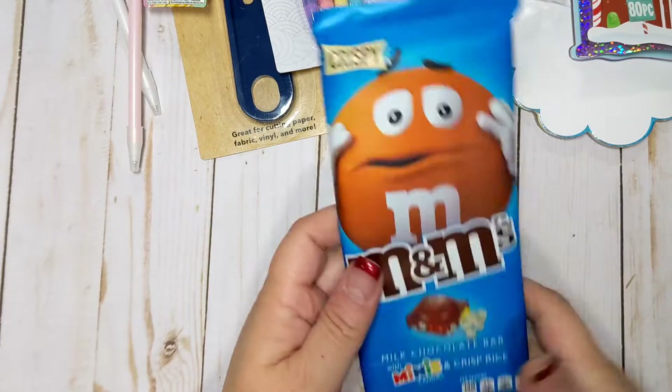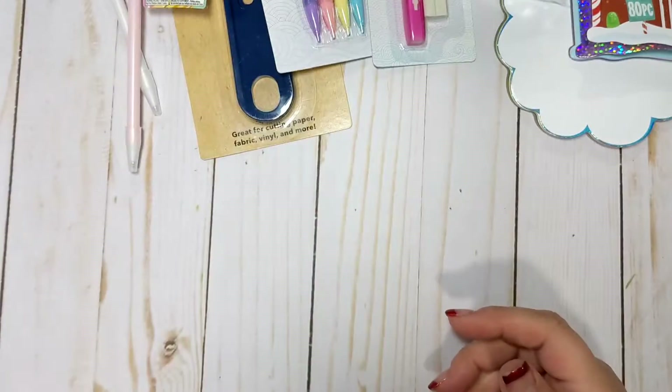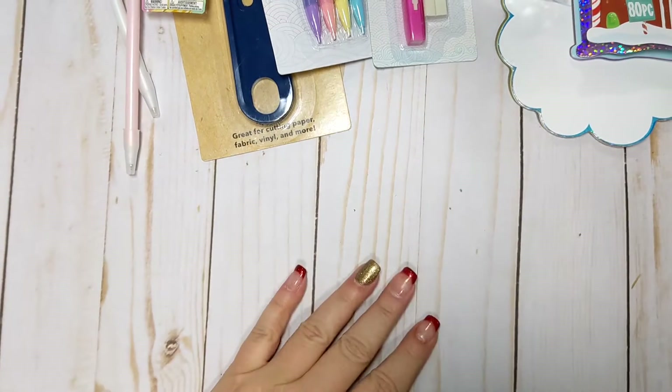While I was checking out, I saw these and I just thought this would be nice to snack on while I'm crafting. So that'll be eaten sometime shortly.